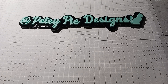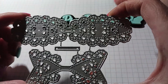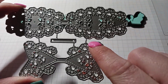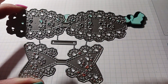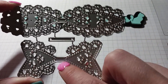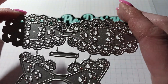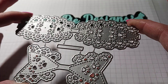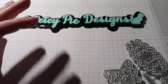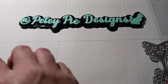Hi everyone! For Die Cutting Monday I used these bow dies and I only made three of them because it took a long time. It cut very well — I didn't have to run it through a million times — but I still had to poke out all these little holes. Then I remembered that just because I love intricate dies doesn't mean I'm going to love working with them. That is the die I used; I got it on Temu.